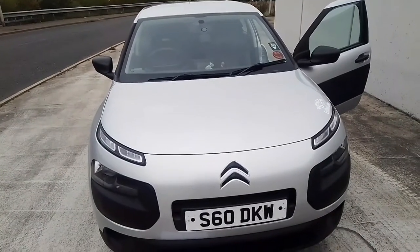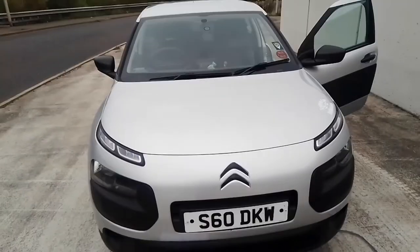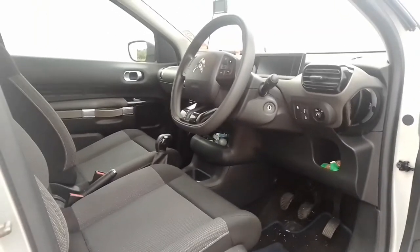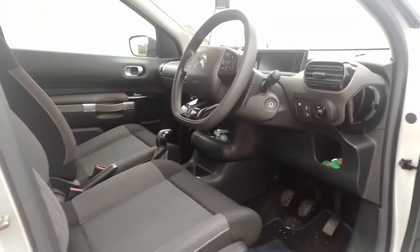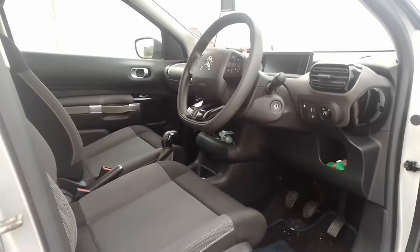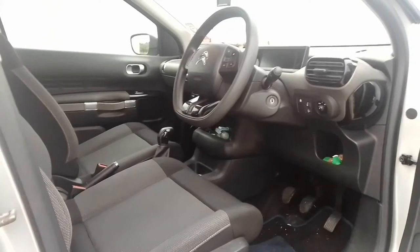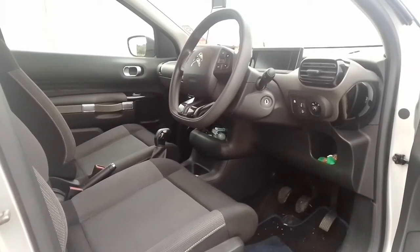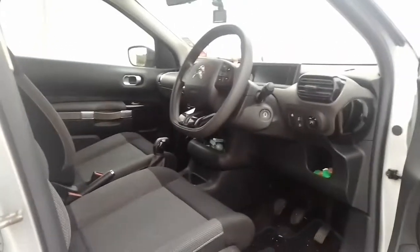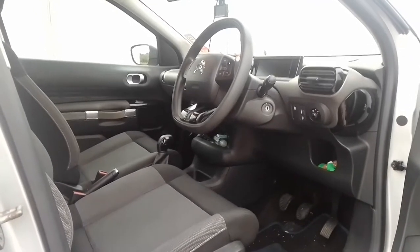Now that we've had a look under the engine bay, let's have a look inside the Cactus. The first thing you're going to notice when you get into a Cactus is how minimalist it looks. As I alluded to earlier, Citroen were on a mission to save weight on this car — it weighs under a ton, I think it's 975 kilograms.